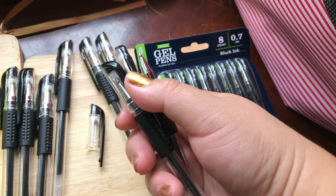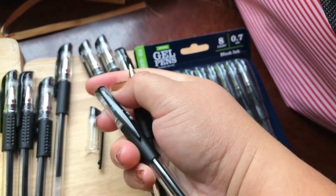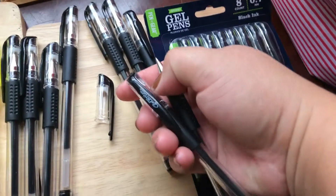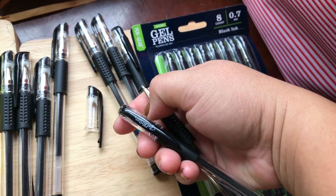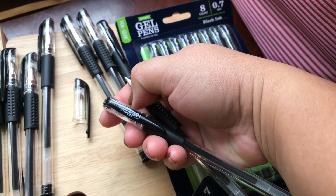If you like something cheaper, if you break down 100 gel pens for $20 or 8 gel pens for $1.60, it's about the same price — it's like 20 cents a pen.